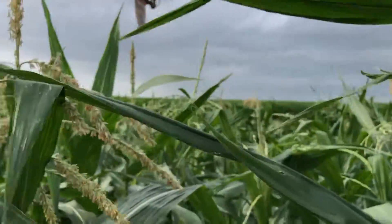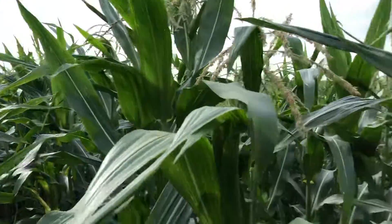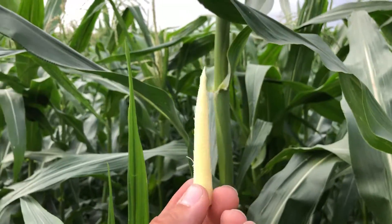This popcorn has plenty of nutrients, and that corn's going to start using all the nutrients — or even taking nutrients from itself, from the lower leaves — and putting it towards making this awesome. So that's how corn pollination works.